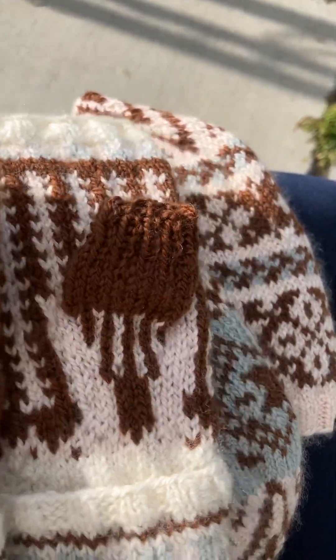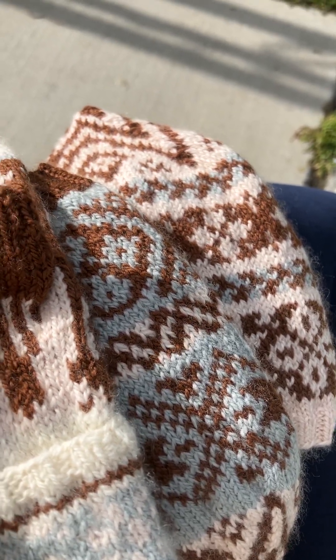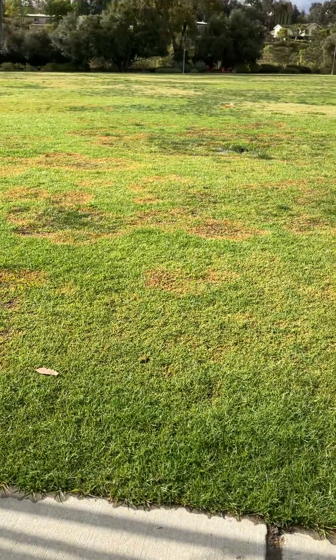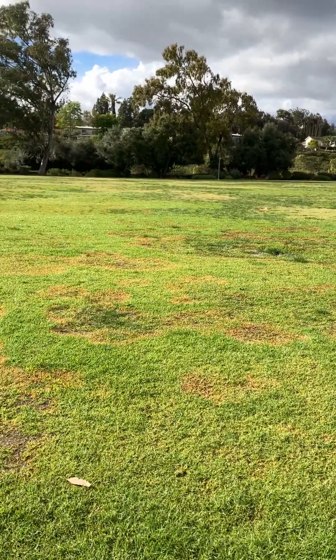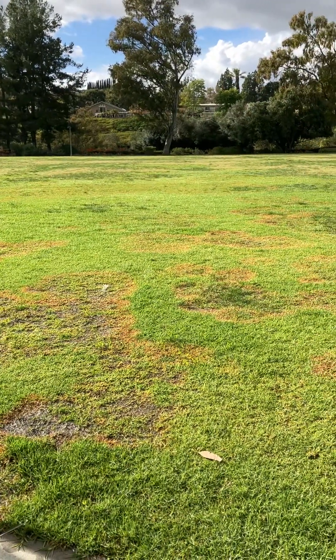These are super cool — if you want to check them out I'll put the names of the patterns below. Thanks for watching; if you have any questions please feel free to ask. Sorry this wasn't the most beautiful setting — I'm out here in this park, it's a nature trail near our house and we're very fortunate to have access to really nice places to go walking. I'll catch you guys on the next one!